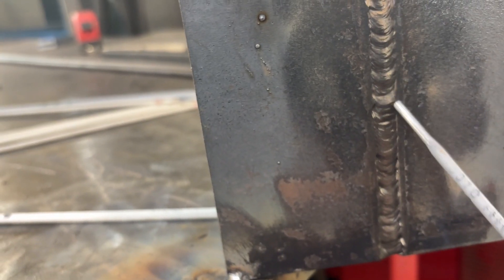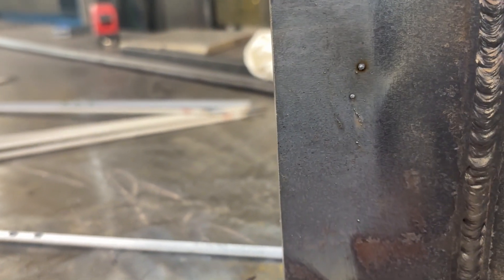When it's time to do a restart, we're going to strike from the top down, trace that crater, and then return back to our regular travel speed. It's common to see the top of your weld stick out further than it does at the start, because the top of the plate is really heating up — so we may have to adjust our travel speed and move a little bit faster.